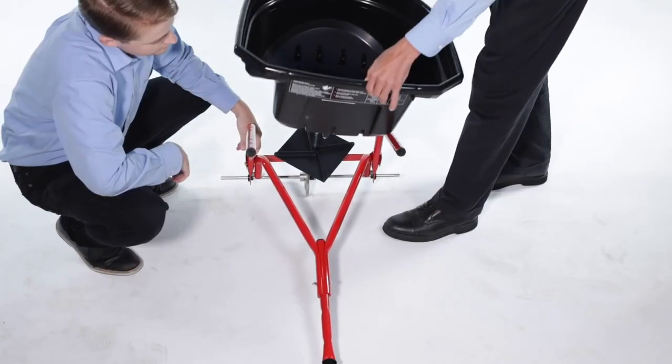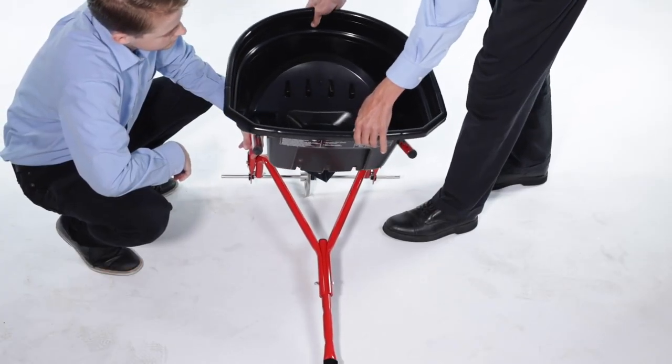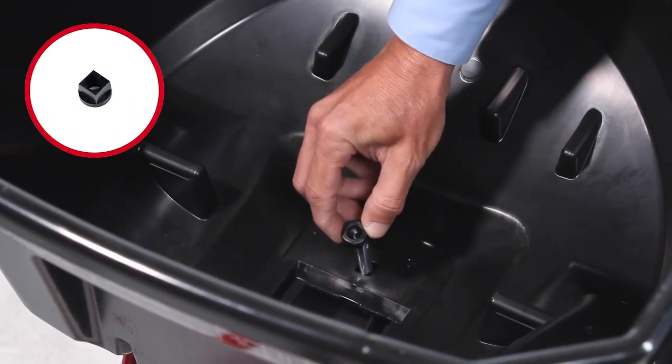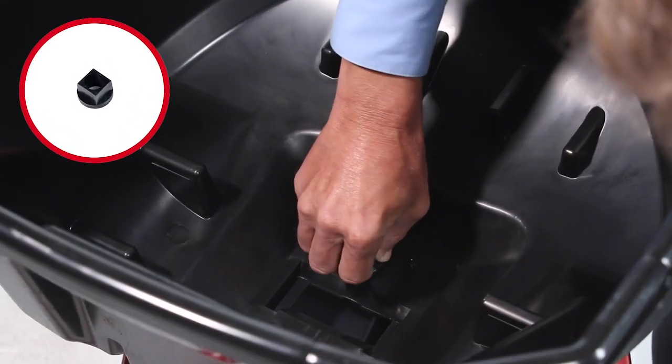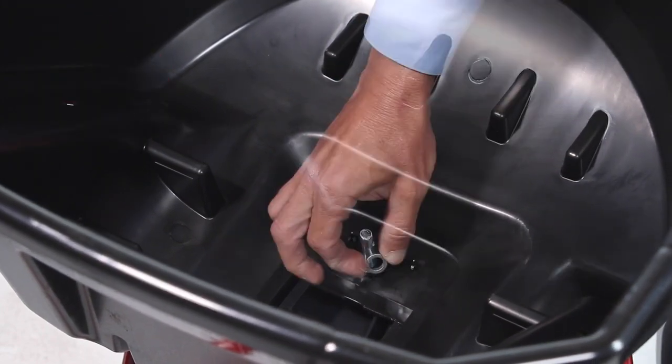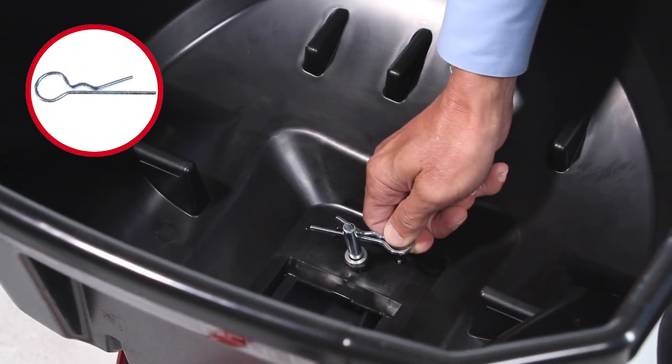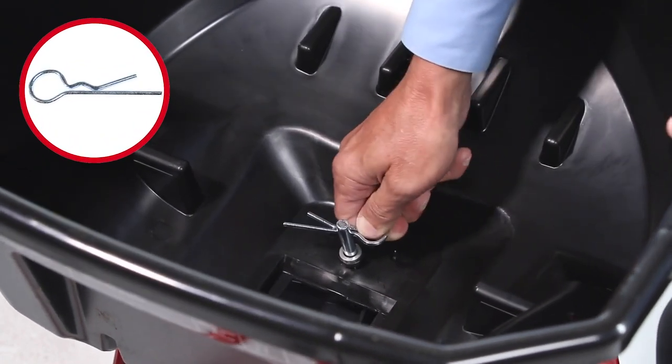Now, align the hopper and slide it down onto the impeller shaft. Next, press the hopper bottom black bushing, Part 39, onto the impeller shaft, followed by a small spacer, Part 25. Then, insert the hairpin agitator, Part 31, into the shaft.